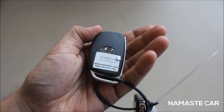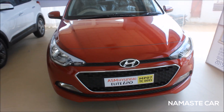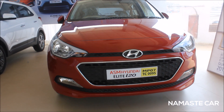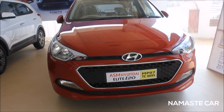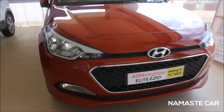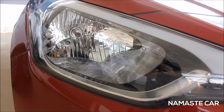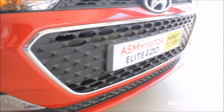Namaste, and now we are standing in front of the 2015 Car of the Year, the Hyundai Elite i20. My favorite color — it's in red. This is the headlamps, fog lamps, and the front grill.